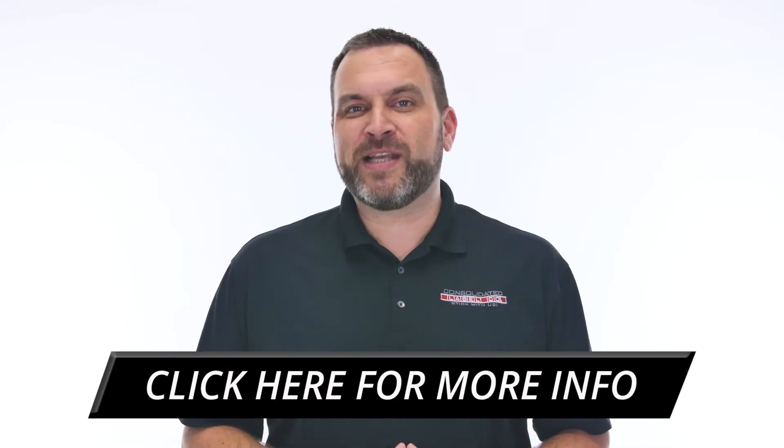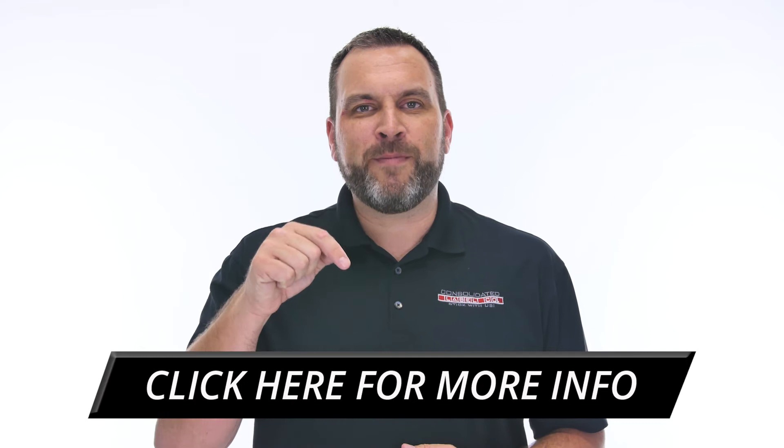If HD Flexo printing sounds like it might be right for you, get in touch today or click the link below to learn more.